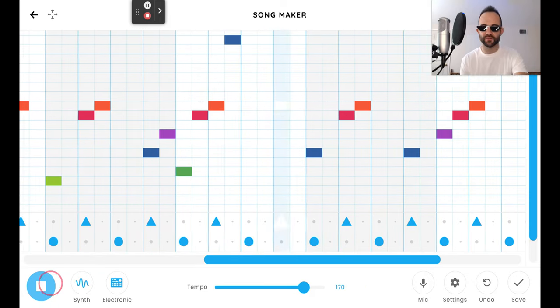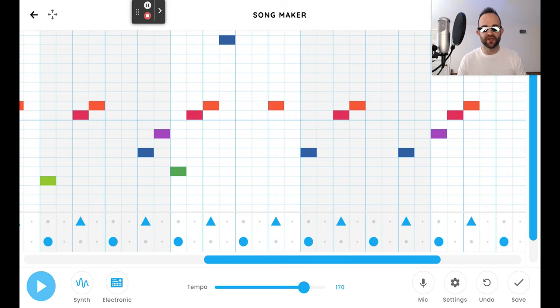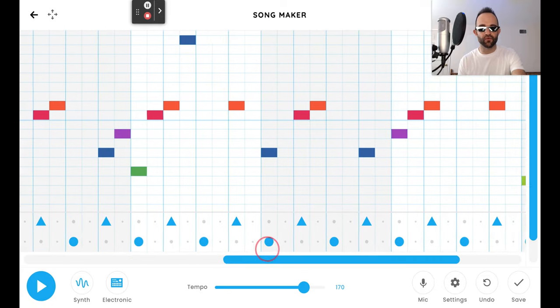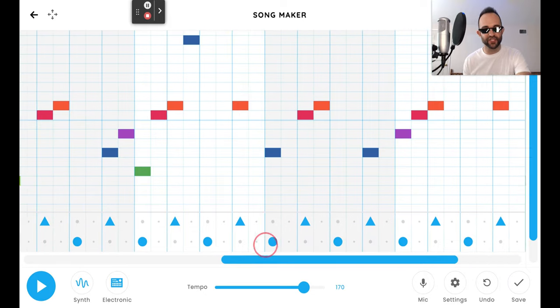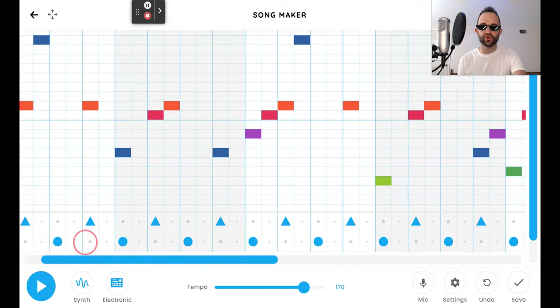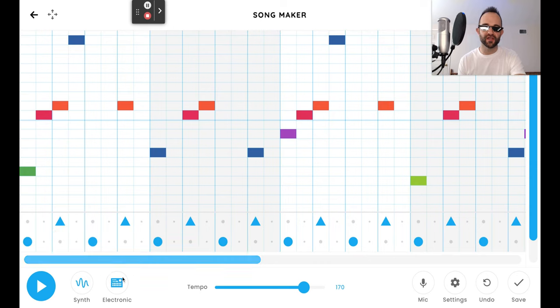Hear that? The drums drive it, makes it have more of a forward motion — drives the song along, it sounds really cool. Another option: you can leave the first four bars without drums, and then add the last four bars of drums if you want, to have a delayed entrance. Or you can just leave them out altogether. Here's your drum sound — I don't recommend changing it from electronic, because electronic sounds almost exactly like the original. You can experiment with that if you want, but I would leave that as electronic.